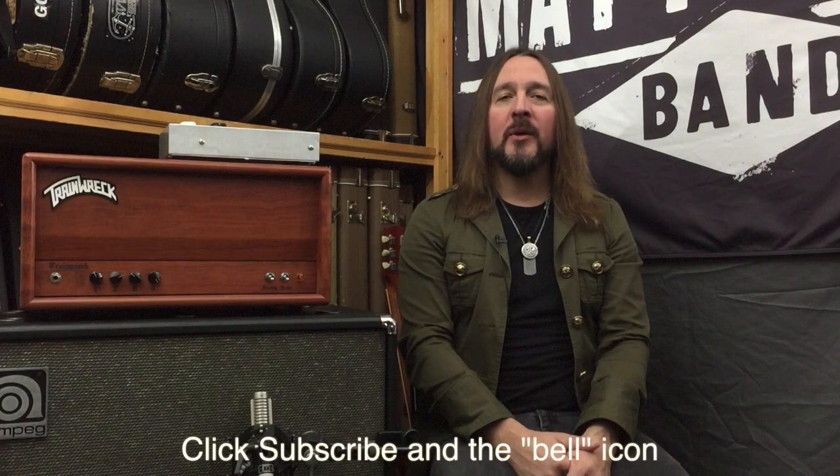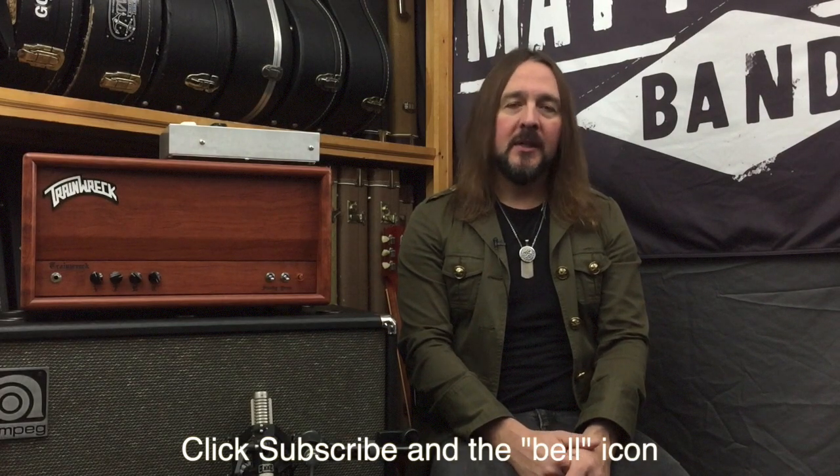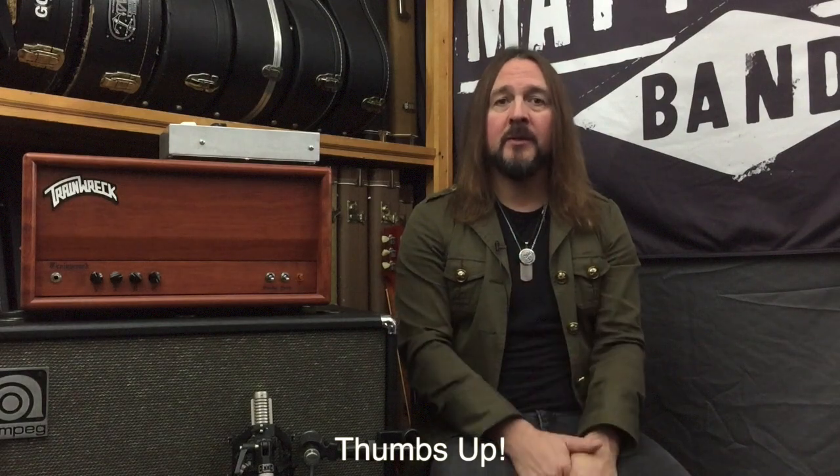Hey there everybody, Matt O'Ree back here with you. Once again, welcome back to Mob on TV, the official Matt O'Ree Band YouTube channel. If you haven't clicked subscribe, please do so. Also, that little bell icon — smash that thing a few times. That'll let you know when I upload new videos. And since we're all on lockdown, this is a daily upload — a video every day to bring some information and entertainment to your household. Also hit that thumbs up button if you like the video. That helps me keep making videos.